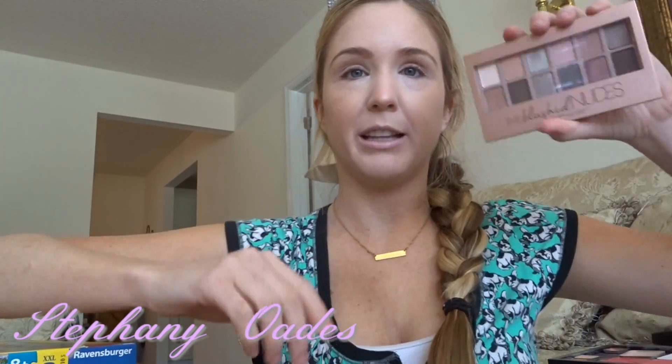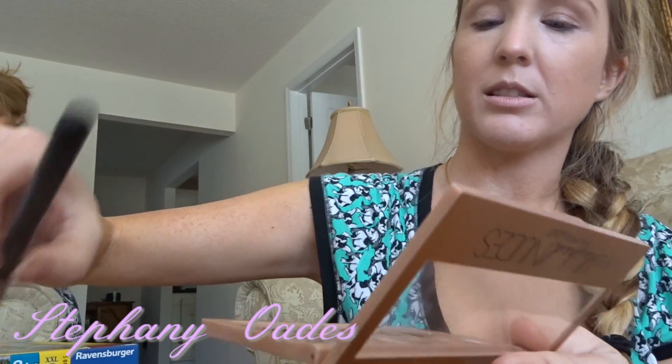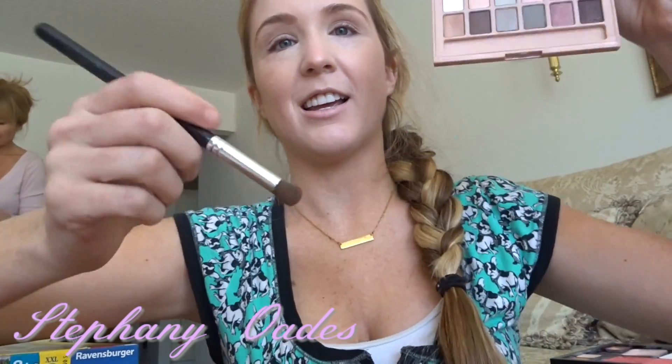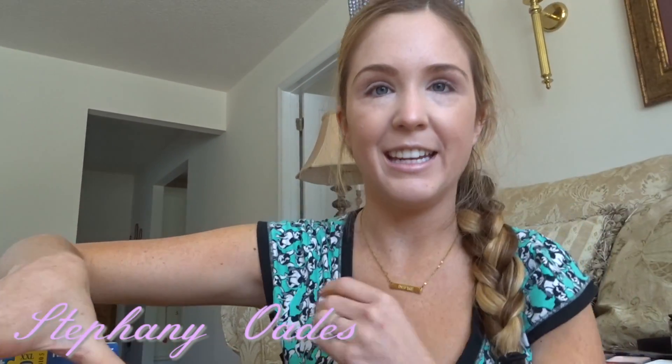I'm giving away a Maybelline Blushed Nude palette eyeshadow palette. I'm going to show you one simple look you could do with this — it's very easy. The colors are really gorgeous, they're all like a blush tone. I'm going to dip into this cream, white color first and use that as the base.